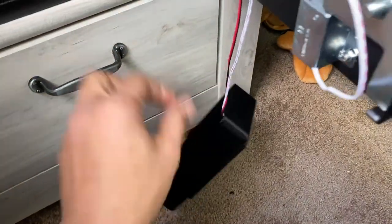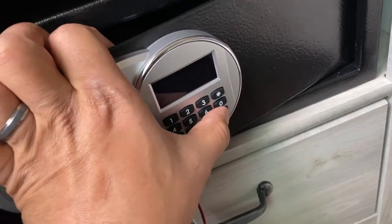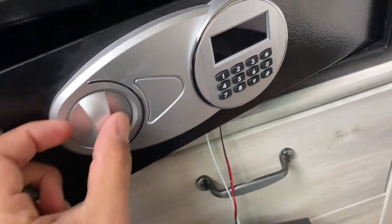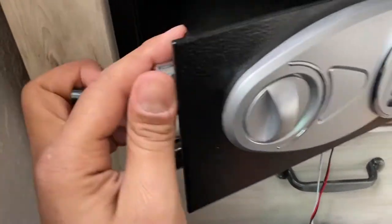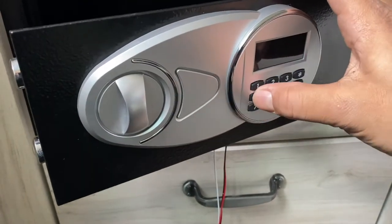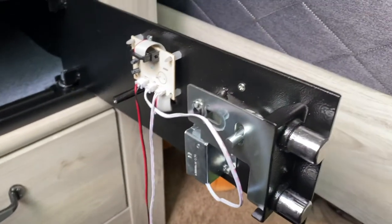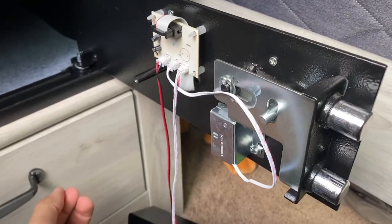Just to show you that it works, I'm going to put in the code — 1, 2, 3, 4 — and okay. Now I'm going to open it: 1, 2, 3, 4 — boom, and here we go. So it's still fully functional, you just don't hear any sound. Sorry for the shaky video, I'm literally sitting here in an awkward spot with a cell phone in my hand.